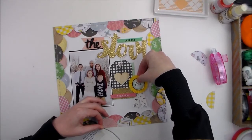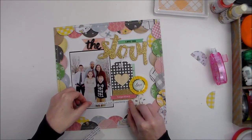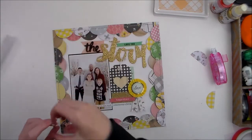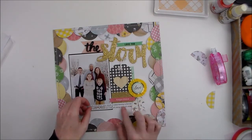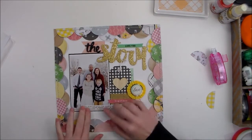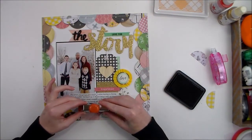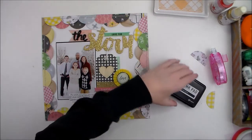I'm going to overlap the bottom of the photo with my journaling. I just printed my journaling and cut it into strips, put a little bit of adhesive on it, and then used some wax paper. That way I could move it around the layout and make sure I could get the placement I wanted. I'm going to use a date stamp and some black ink and just stamp the date right here on the bottom of the journaling.